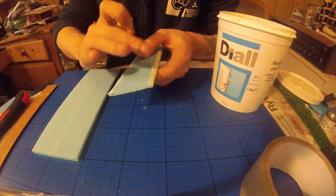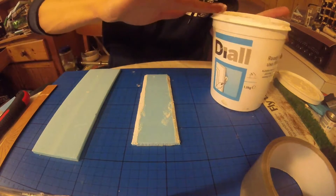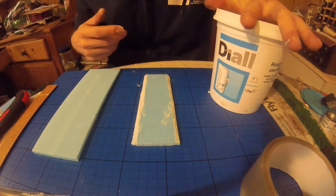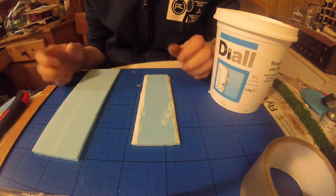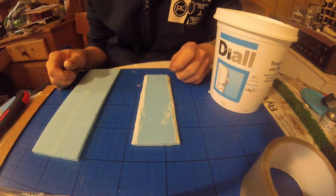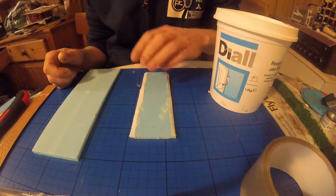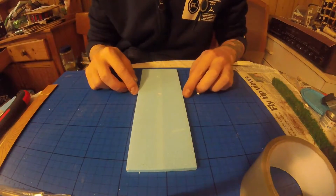Don't worry about getting it on the actual road. So that's the road section strengthened for the time being — I'm going to put that one to one side and let it dry.